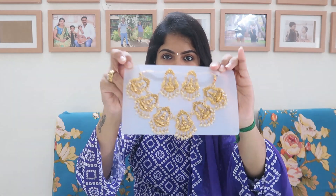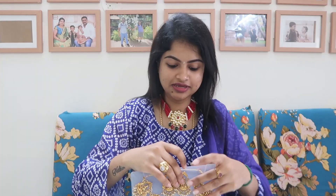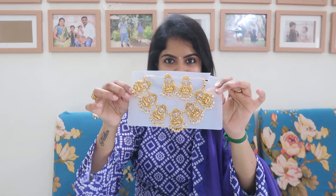Look at this jewelry set — this is an oxidized piece. It is very beautiful. This jewelry set is very affordable in price. Look at the quality — it is so good, it has a luxury design. And this is a choker, not just a necklace. Look at this necklace set — one, two, three, four, five, six Lakshmi pieces. This is perfect for the festive season. You have a pendant set and a necklace set, and you can mix and match the earrings.